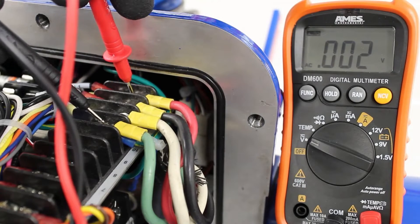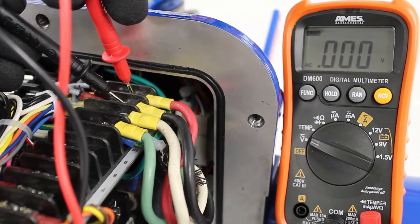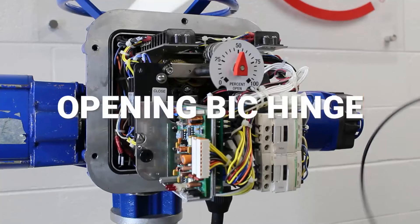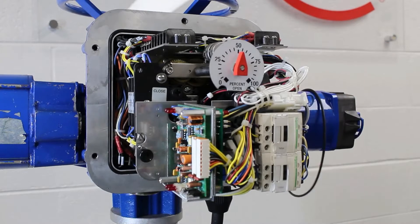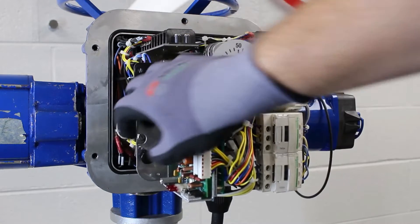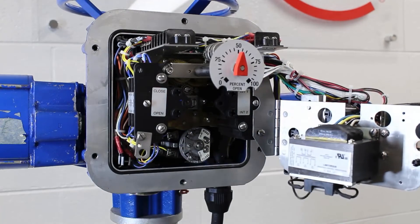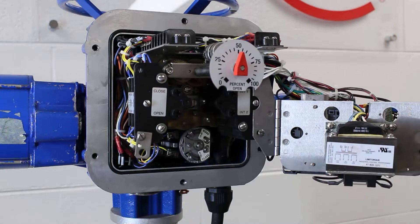Before we can set the limit switch, we need to locate the limit switch in the compartment and understand the contact development chart on our wiring diagram. On some Limitorque L120 models, a basic integral controls package, or BIC for short, is installed. The BIC package includes a control transformer and factory installed starter, which are located in the electrical compartment on a plate that hinges on the limit switch. The limit switch setting rod and intermediate shafts are behind the hinge plate.